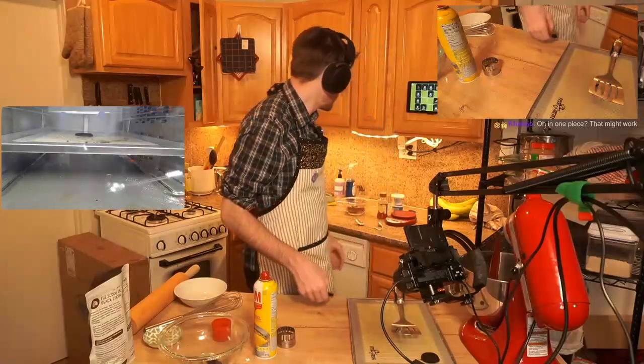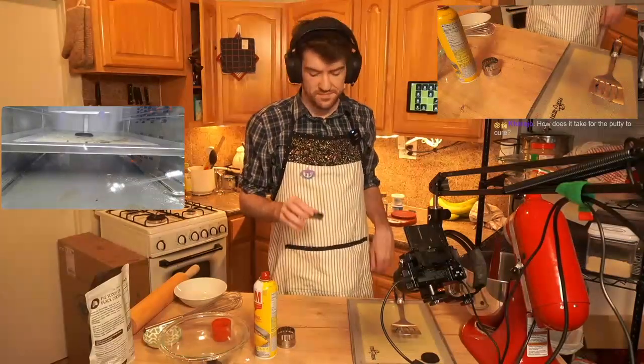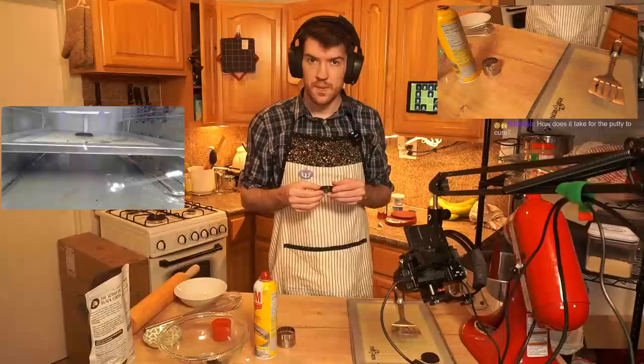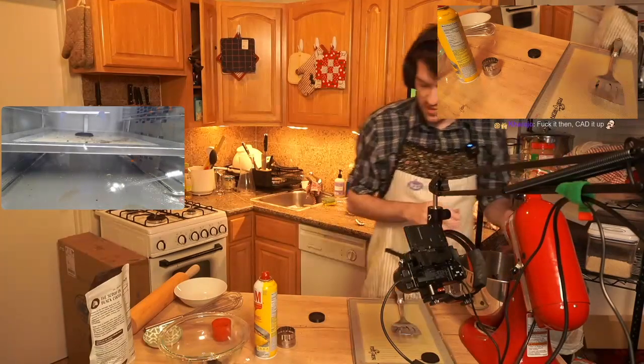Should we play around in CAD? We've gotta wait for that to cure anyway. It's probably got another 40 minutes on it. Let's put the dough in an airtight container, though. I don't want it to dry out.